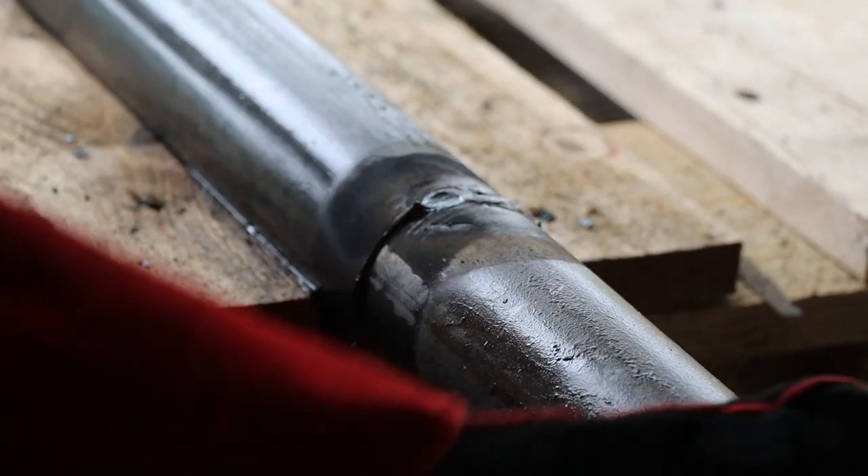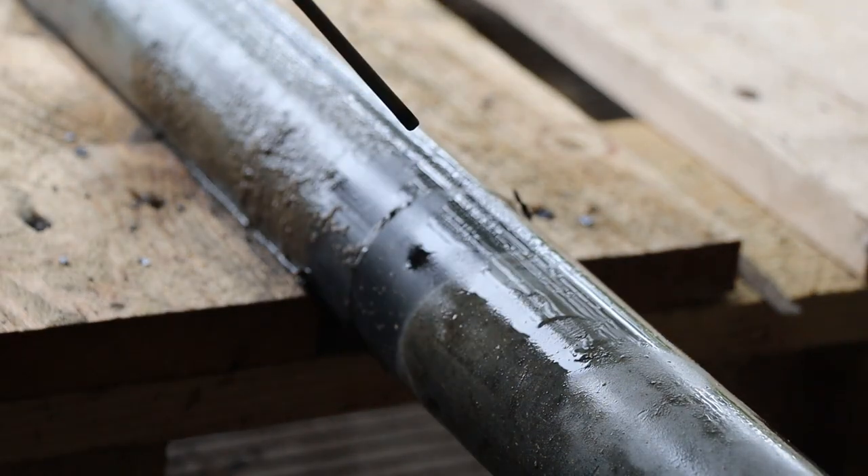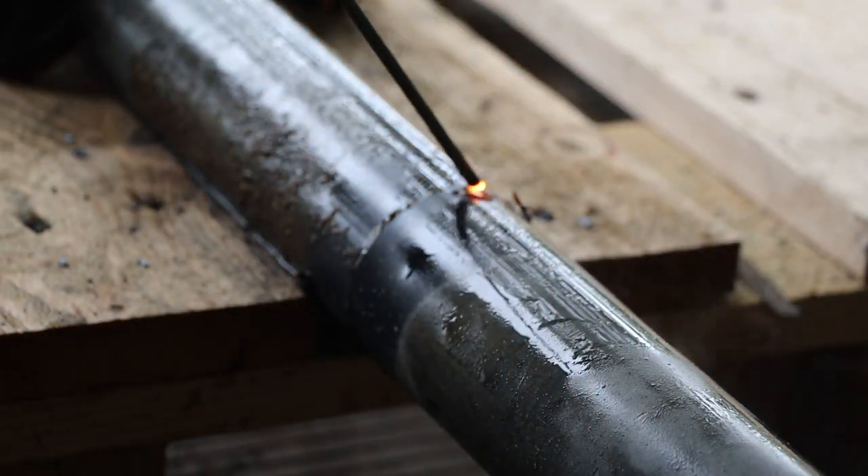Now we can rotate the pipe 180 degrees and weld the opposite side in the same way. It's important to weld the opposite side next because the weld metal shrinks as it cools and otherwise it'll pull the joint out of alignment.